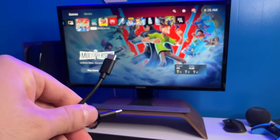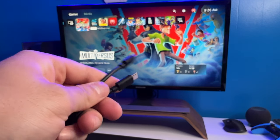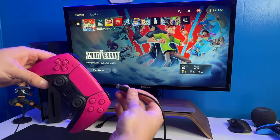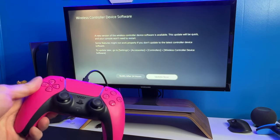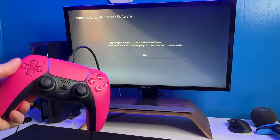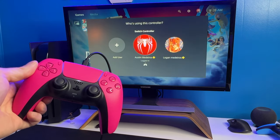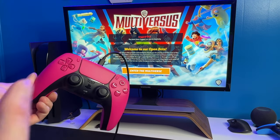Now we're going to connect it to the PlayStation 5. You just need a USB-C cable — if you don't own one, I'll put a link in the description. Let's plug one end into the PlayStation 5 and the other into the DualSense. Hit the PlayStation button, you'll see it light up, and there we go. We just need a software update for the controller, so we'll hit 'download now.' It normally takes maybe 10 seconds — the hot pink looks pretty cool with the lights on. Update is done — that took about 13 seconds. Sign into my account and now I can play some MultiVersus.